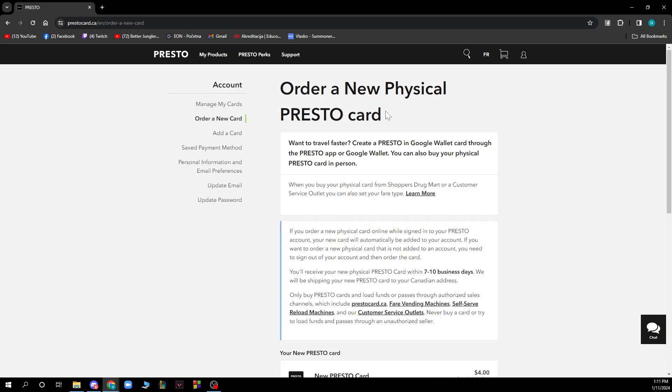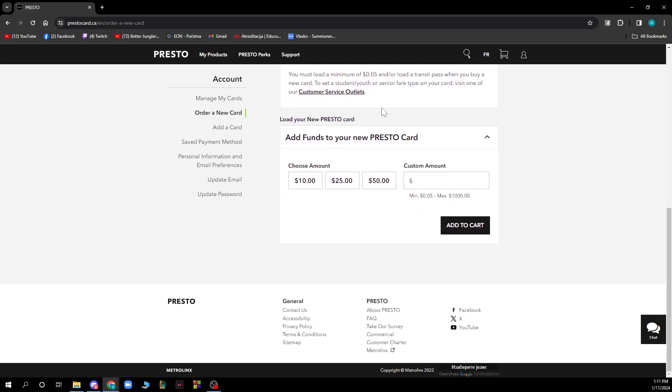When you're on that screen, scroll down to the bottom of the page where you can see 'Load your new Presto Card' and 'Add funds to your new Presto Card'. From there you can choose the amount you want to add.